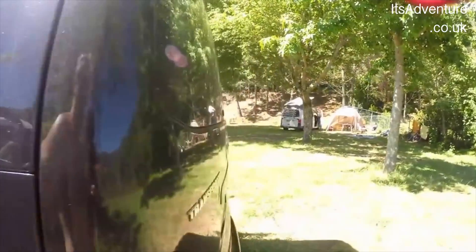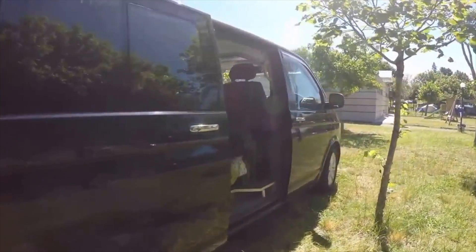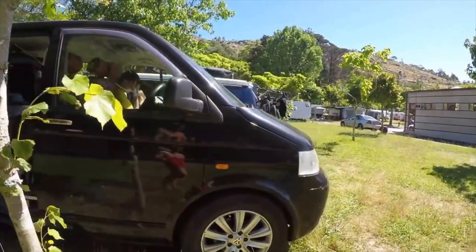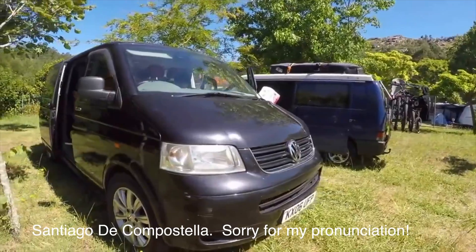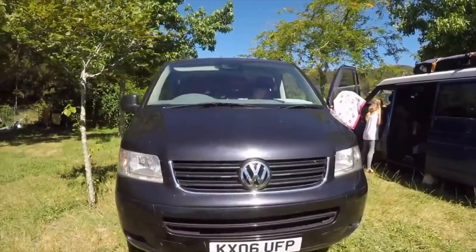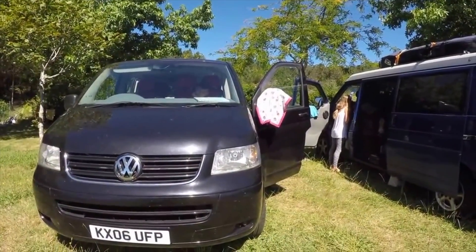Got some of these curtains from VDub — they really work well. A bit of a minor modification on this one to get them in for the sliding doors, because we don't have a fixed side — we've got two slide doors — so a bit of an amendment. But we are now touring in Spain and heading off today to Santiago de Compostela. At the moment we're on the west coast, and after that we'll be heading into Portugal, so it's cool.